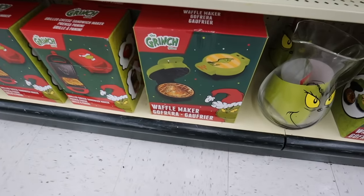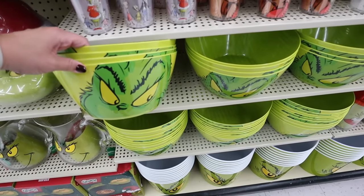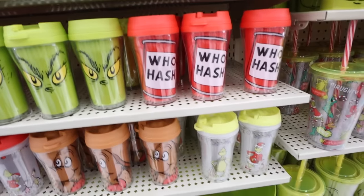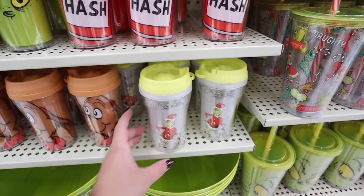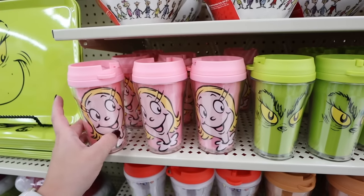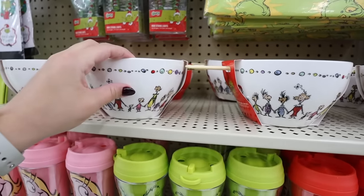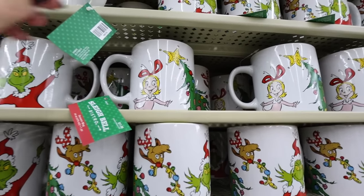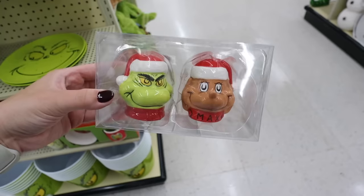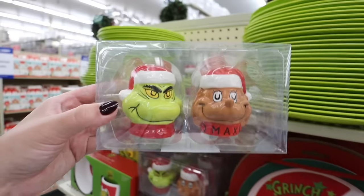They have a Grinch grilled cheese maker that puts his face on it, and a Grinch waffle maker — super fun for Christmas food. They have bowls perfect for popcorn or chips for $10, and fun cups for kids featuring Who Hash, Santa Grinch, Max, carolers with the Grinch, and Cindy Lou Who. There's also a ramen bowl with all the Whos and the Grinch, and a mug with all the characters for $11.99. For $23.99 they have Grinch salt and pepper shakers — Grinch and Max — which are so fun.